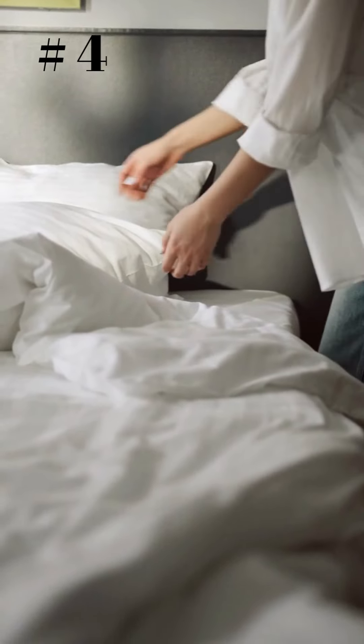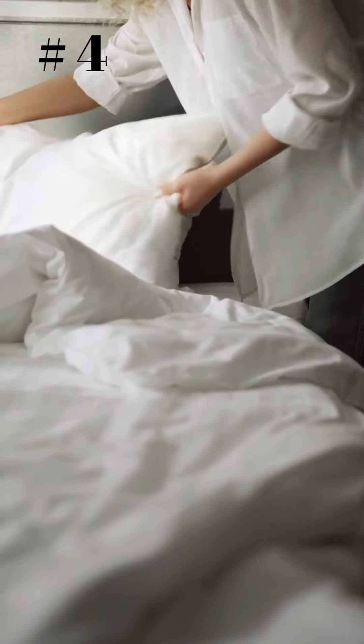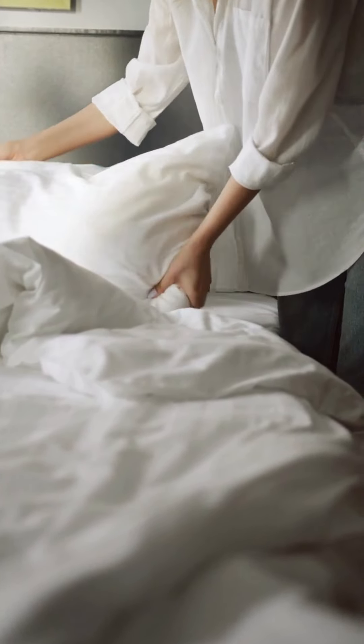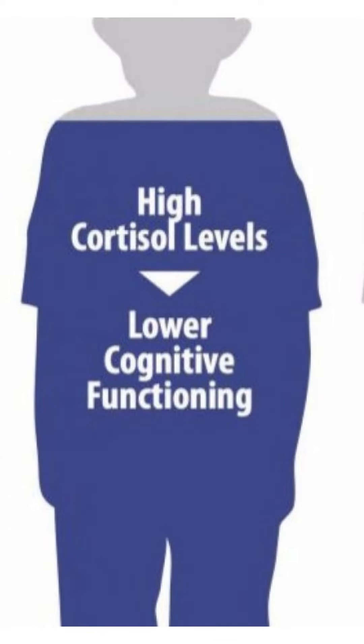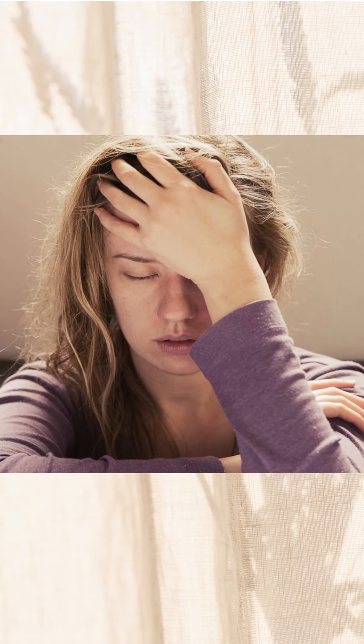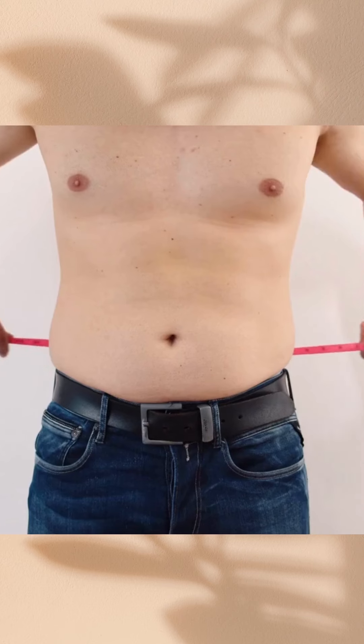Number 4: Get Enough Sleep. Like stress, not getting enough sleep increases cortisol levels in the body, which can lead to weight gain. Studies have shown that sleep-deprived people tend to weigh more and have more body fat than those who get enough sleep.